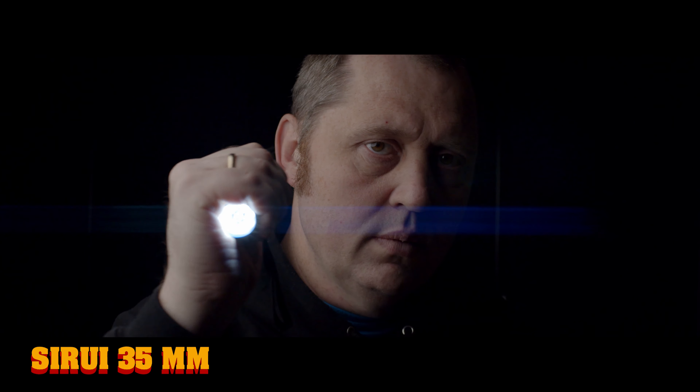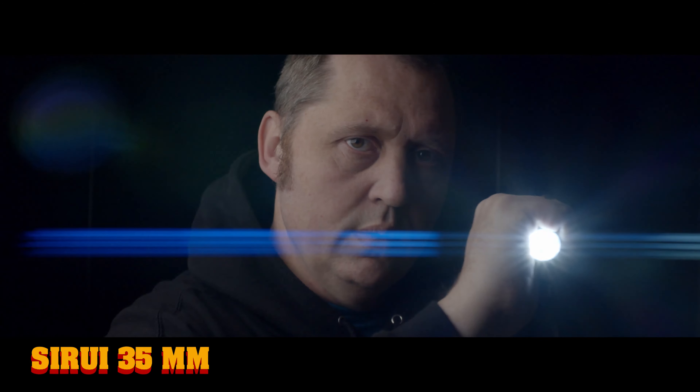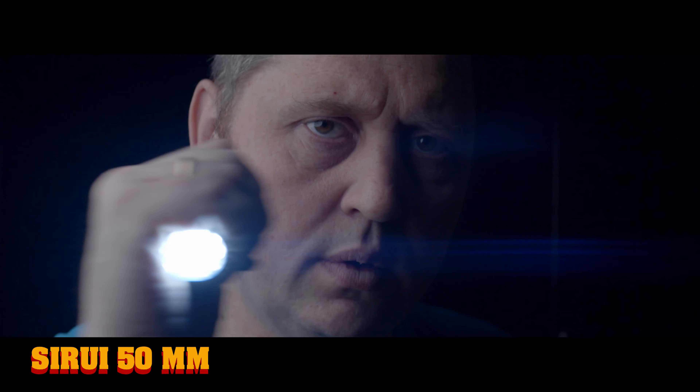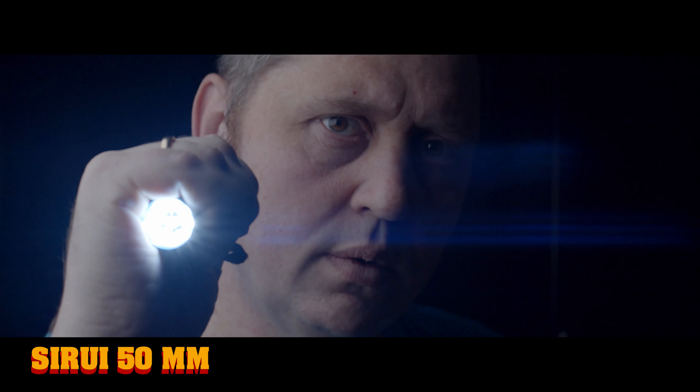For this test we are doing a flare test on the Sirui 35mm, and it has a pretty nice flare I think. Now we do the exact same test on the 50mm, and in my opinion the flare is a little bit more extreme than the 35mm. Then we do a combined flare and bokeh test just to see the two things together.